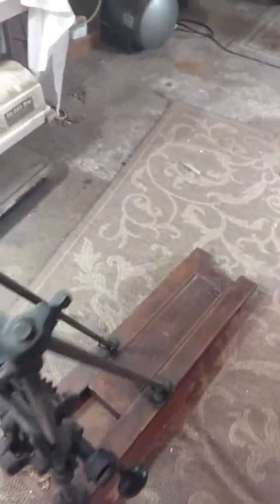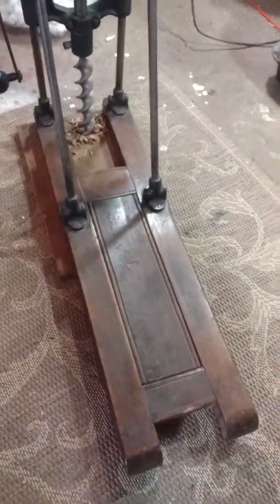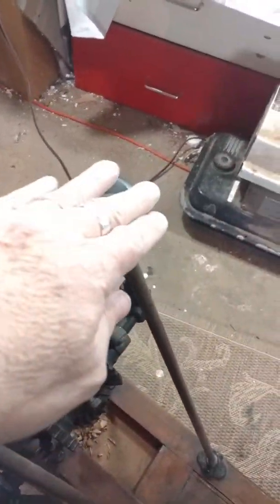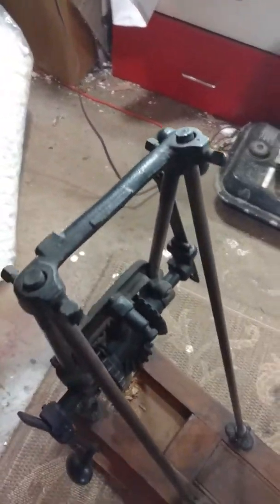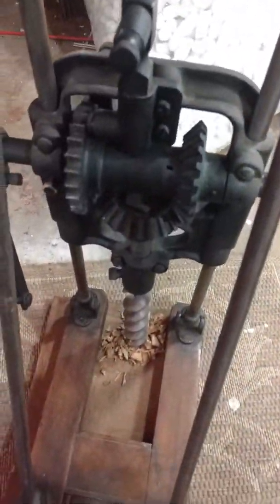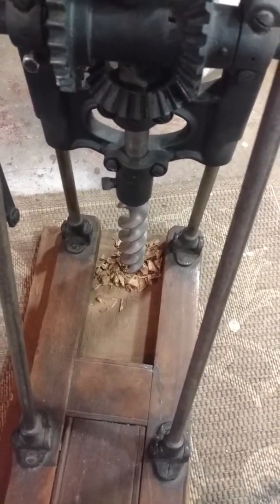It's all mounted on what appears to be an original platform, and by loosening this nut and this nut you can fold all this stuff down, which we'll take pictures of. But for the purpose of this video we really just wanted to show that the mechanics were all functioning and that this would indeed drill a hole.